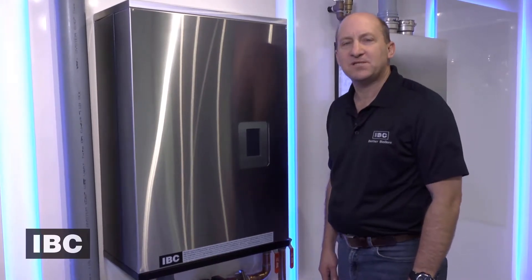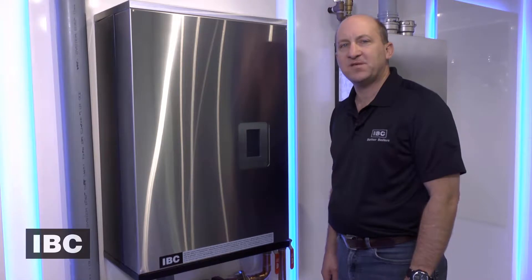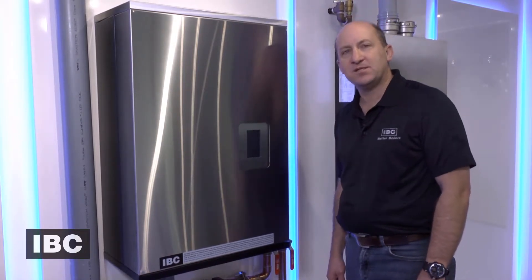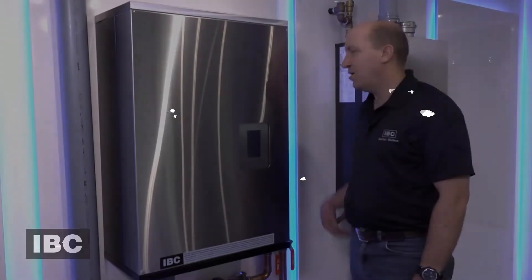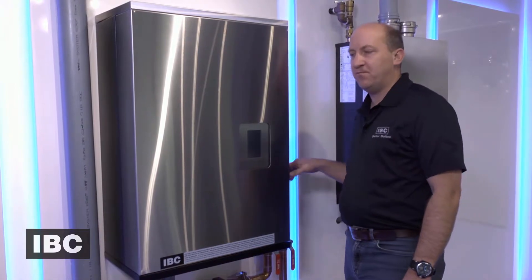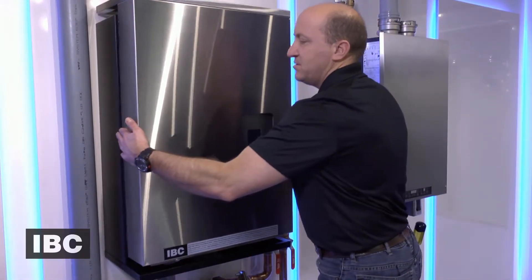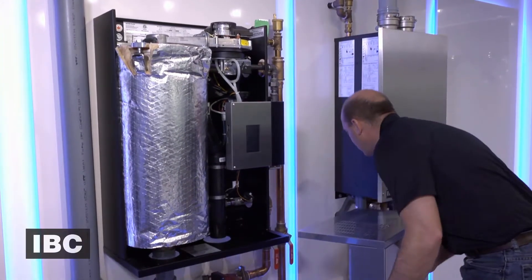Hi, Ian here with IBC Technologies. I'm going to walk you through the fan change out on a VFC 15150, and this is similar to the VFC 45225 boiler. I'm going to turn the gas off and I have switched the power to the boiler off. I'm then going to raise and lift away the front cover and set that aside.